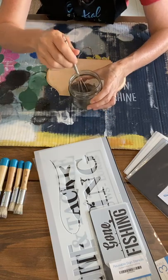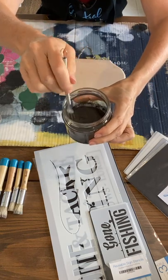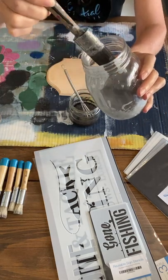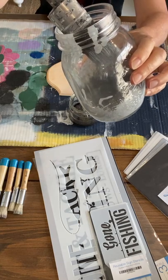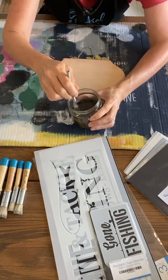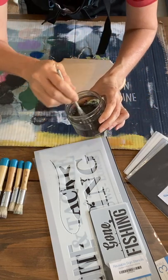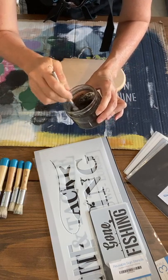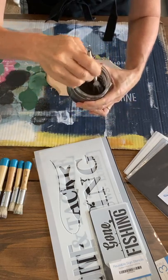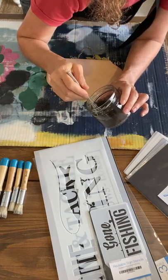Whisking it around — you can see it's very watery, very runny, compared to the paint. When making paint, it should come off in a steady stream like pouring cream — that's when you know it's good to go. But the stain is going to be very drippy. It looks very dark, but when you paint it on raw wood you'll see it soaks straight in.